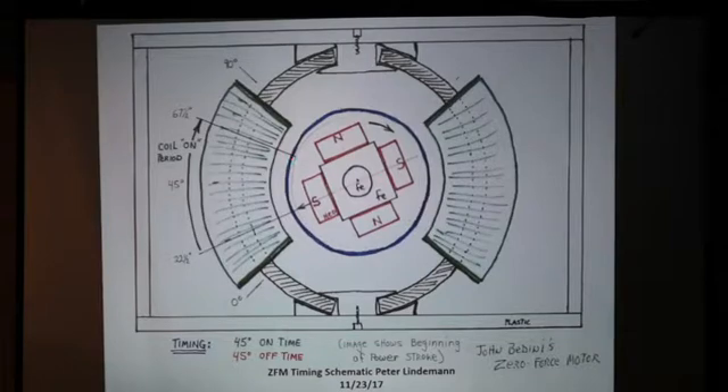When you fire this up, for example, in this mode right here — let's say we fire this up and energize it so we create a south face right here of the coil. All of a sudden, you have a kick. That rotor then spins up to this point, and then the coil stops firing. This is the attractive node, and this is the repulsive node.